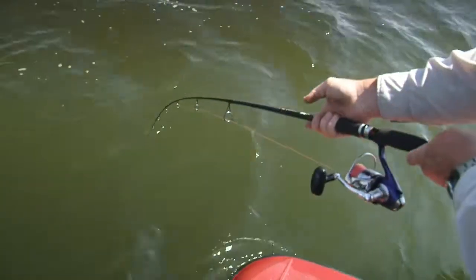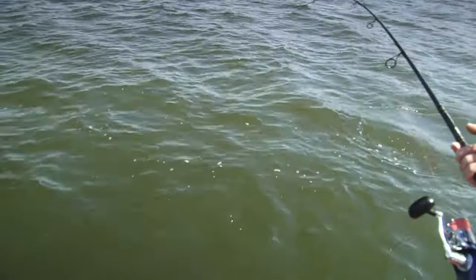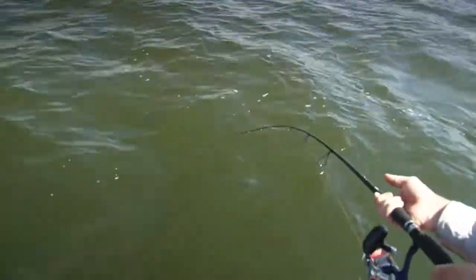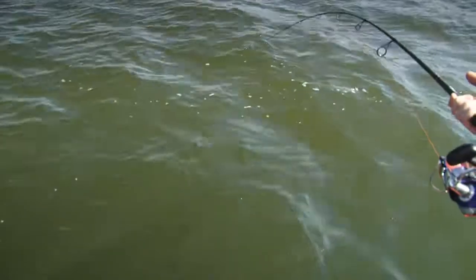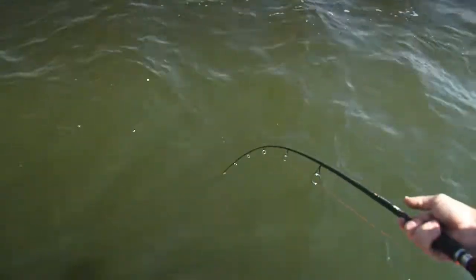He's doing a lot of movement, and the more he moves around, the more chafing of the leader you're going to get. All it's going to take is one serious head shake sometimes and they can just pop your leader straight off. So back that drag off just a little bit more. I want to get him up to the net and have a good look at him.